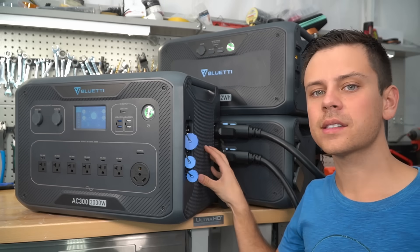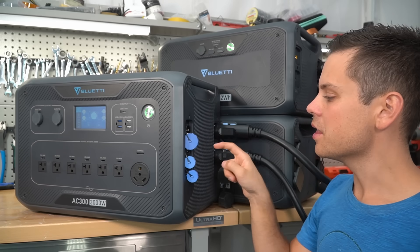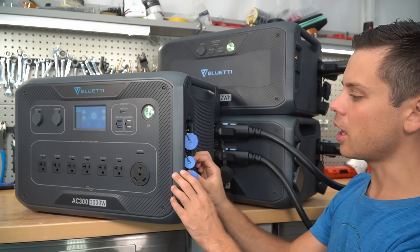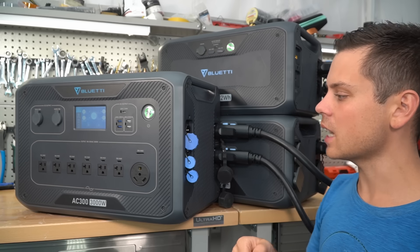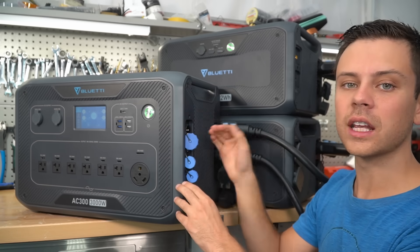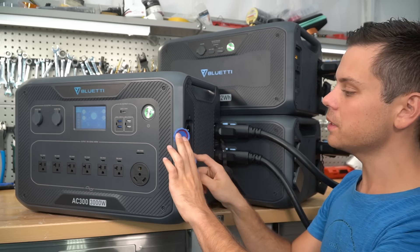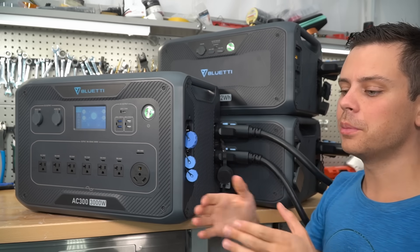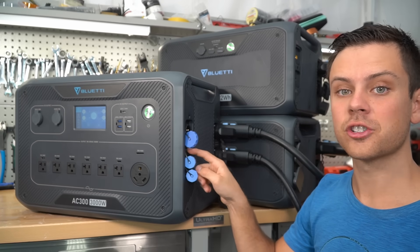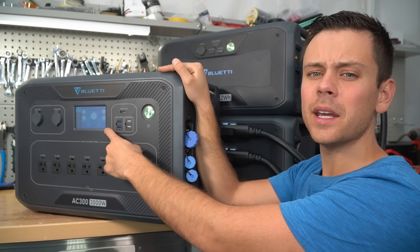Next critique: the max input voltage is 150 volts DC. This should be 250 to 450 volts. Now that it has proper connectors and MC4 adapters on a seriously sized system, they should increase the voltage limit so you can put more panels in series. With this limited voltage input, you're going to have to put a bunch of panels in parallel with branch adapters.